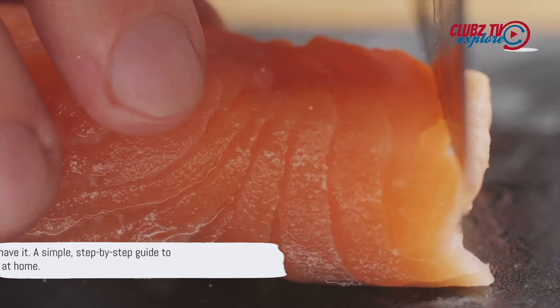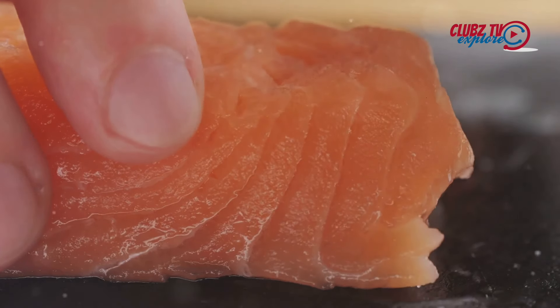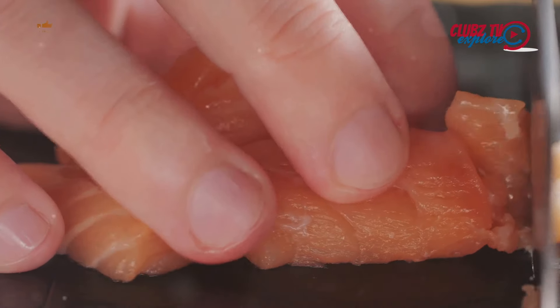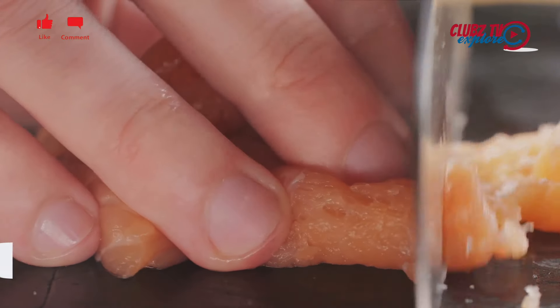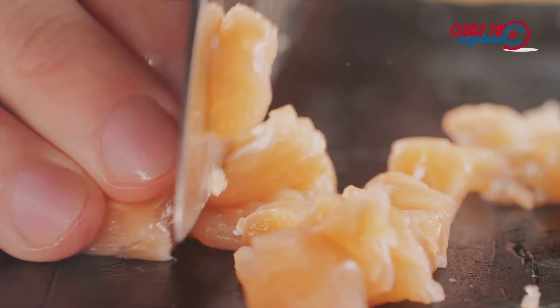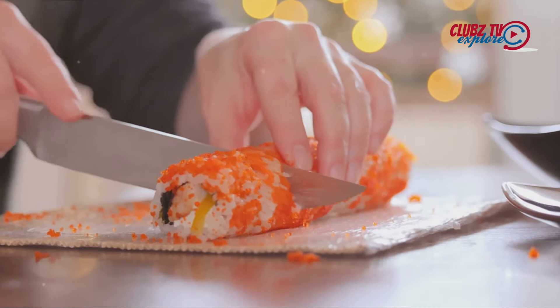So there you have it — a simple, step-by-step guide to making sushi at home. The process may seem complex at first, but with a little practice, anyone can master the art of sushi making. Enjoy the process, savor the flavors, and most importantly, have fun. After all, cooking is not just about feeding the body; it's about nourishing the soul as well.